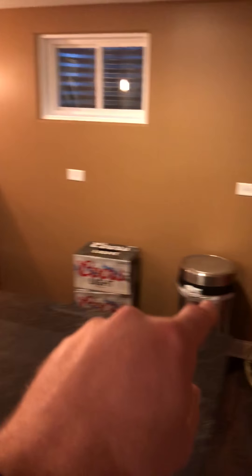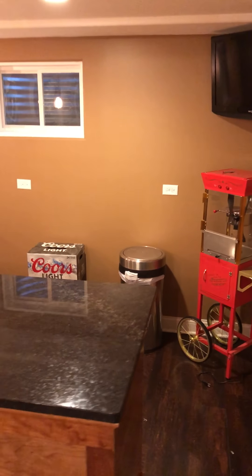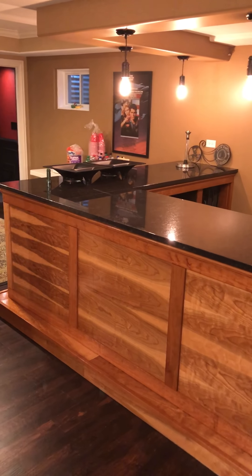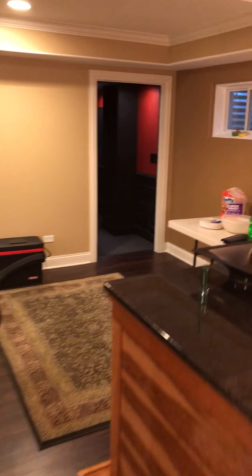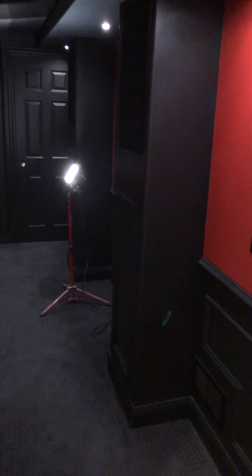The basement is pretty big, so maybe we could put that big white table back here. My cabinets haven't come in yet — a lot of this will be cabinets after the get-together for the bar. I ordered them but they haven't come in yet. And then of course the theater room, which is an absolute disaster right now because I've been doing a lot of measuring.